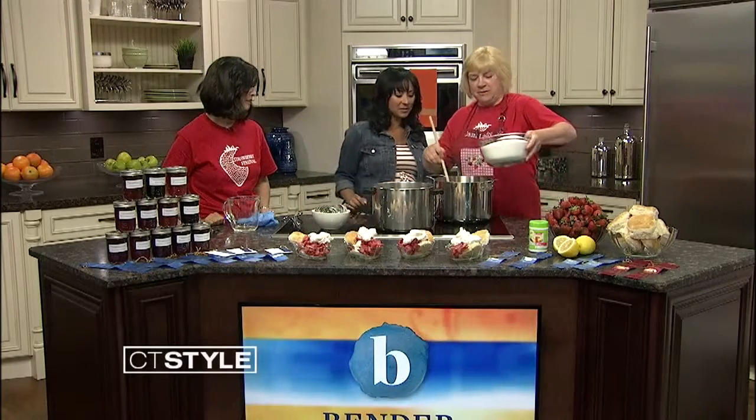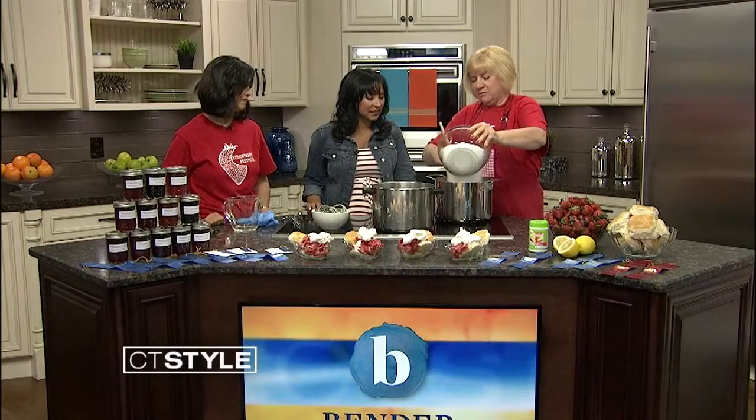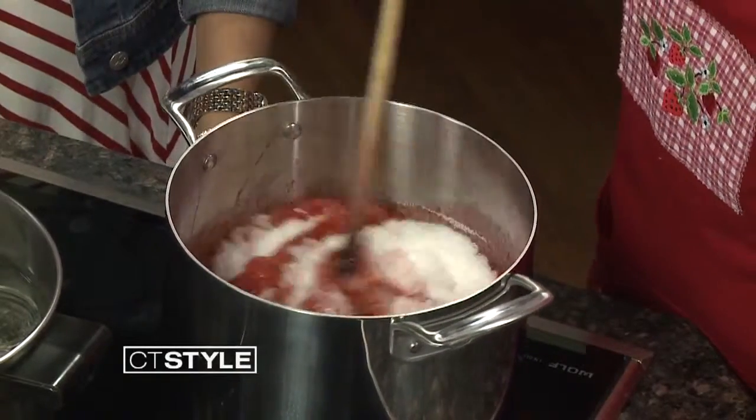So we have about a minute and a half left, so you're going to add some sugar. Yeah, we're brought up to a boil, so we're going to add the sugar. Keep stirring. Then we'll have to bring this up to another rolling boil, boil it hard for one minute, and then we can can it. And that's that — we're done.